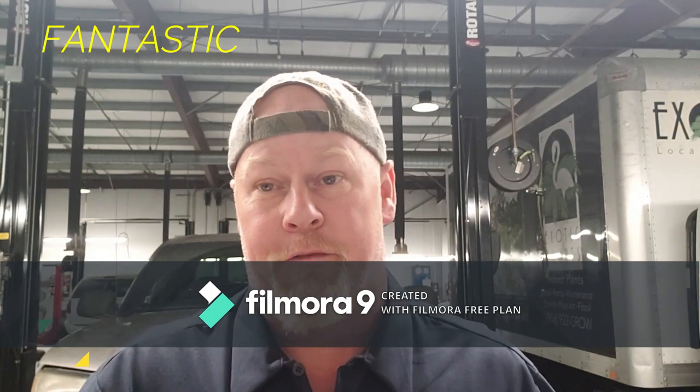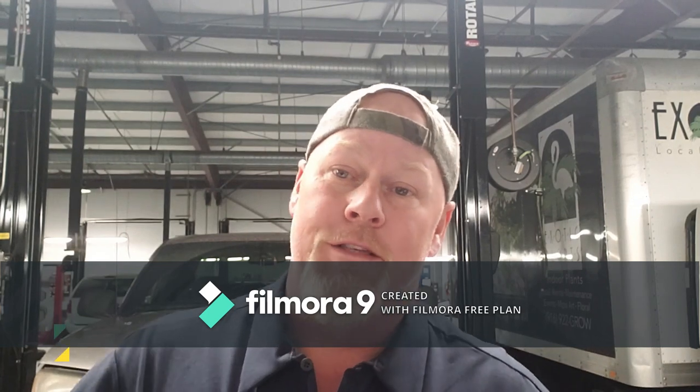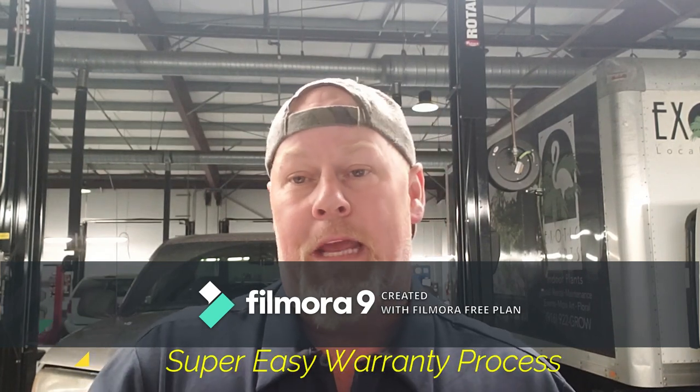One reason I made this video is obviously these sockets are fantastic — all my impact wobbles are Sun-X. The other reason is talking to my co-worker: we buy Snap-on, we buy Mac, but when the truck comes and I need a socket, it never fails — whatever socket I need they're always out of. You have to wait till next week or sometimes the week after.